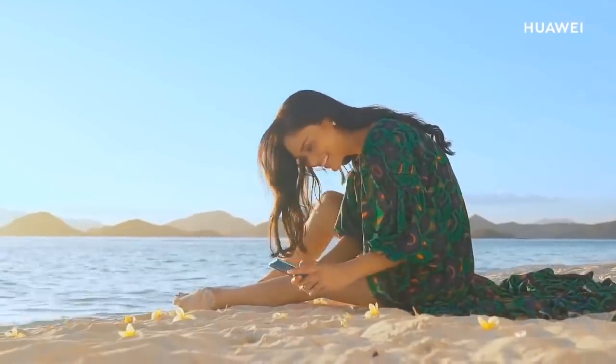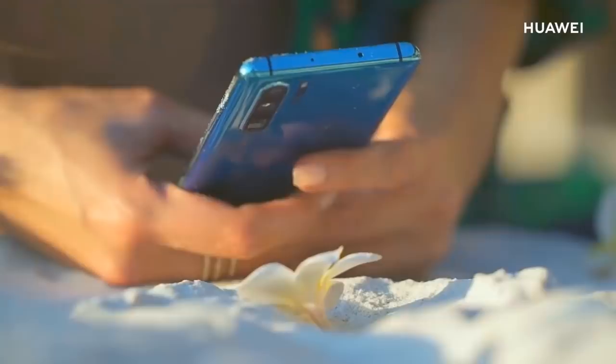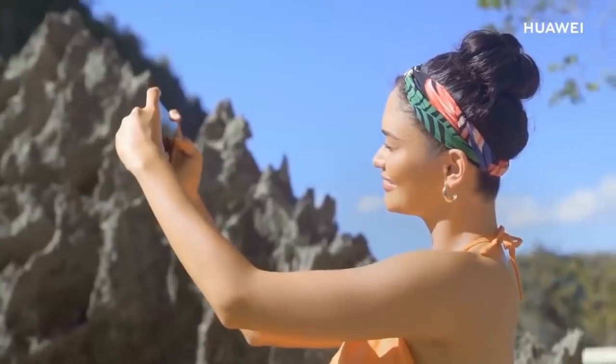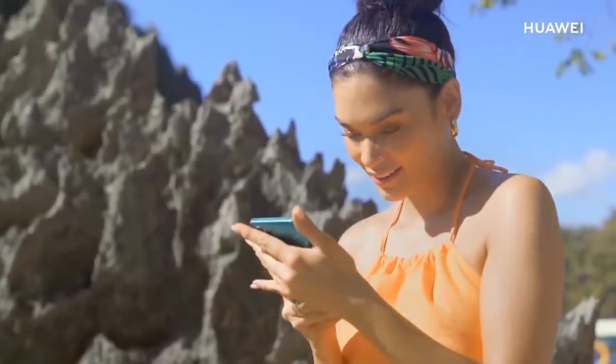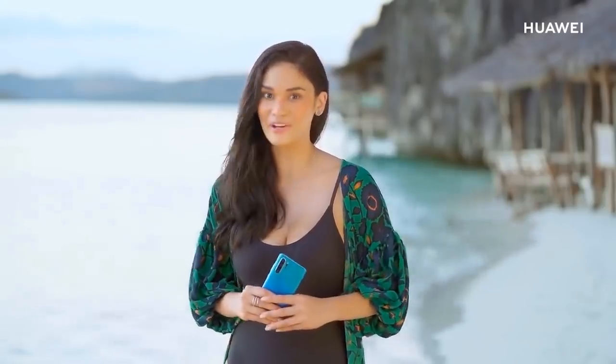For other things, I noticed how much detail I could capture when I took pictures up close. Start your adventure with the new Huawei P30 Pro and the extraordinary telephoto lens to capture long distance and macro shots. What are you waiting for?